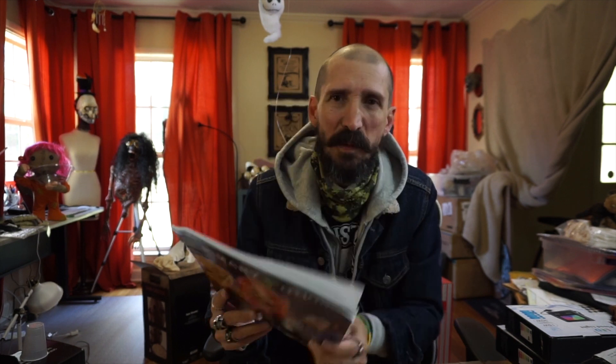I checked my mail and I got a book from Chelsea Hunter — Primary Potions. Thank you so much.